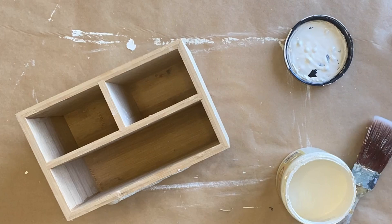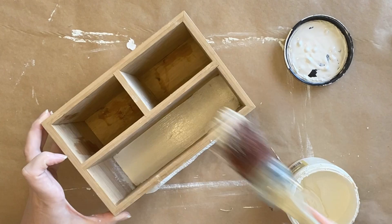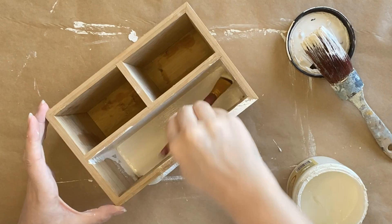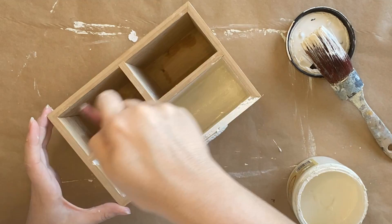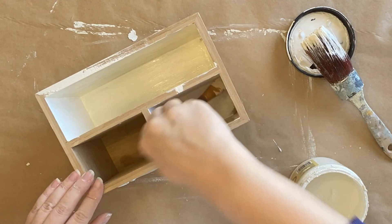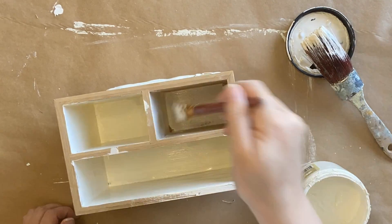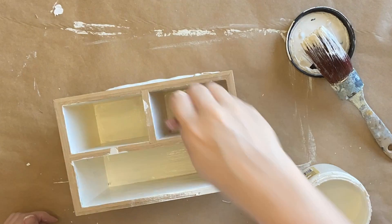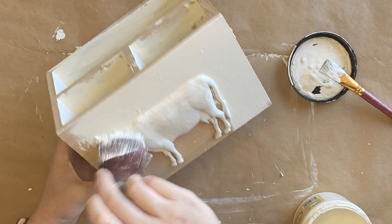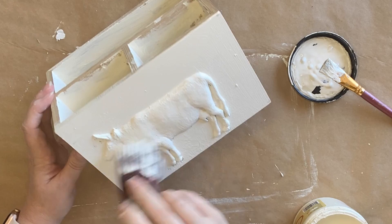Next I'm going to be doing a coat of Dixie Belle's Buttercream Chalk Mineral Paint over the entire caddy, and I do have to use a smaller brush to get into the smaller compartments. My molds are not completely dry, but I like to get at least one coat onto them before letting it dry as I find I tend to get less cracking. I did end up getting a little bit of cracking and shrinking this time around, but I'm going for a rustic look so I wasn't too worried. If you are going to be painting your castings before they're completely dry, just remember to be really gentle so that you don't accidentally damage the details.